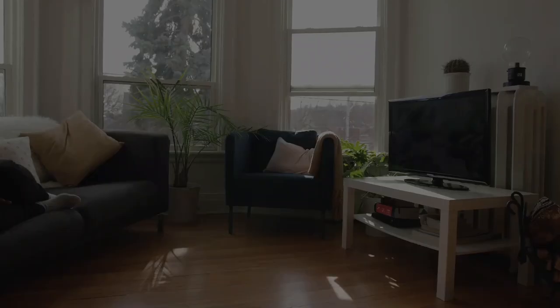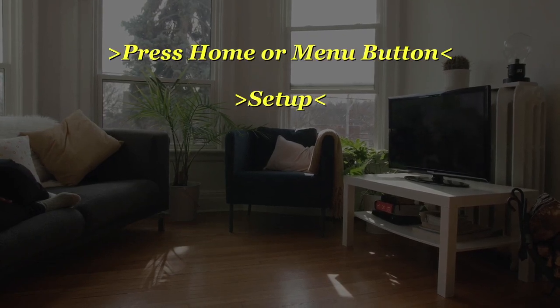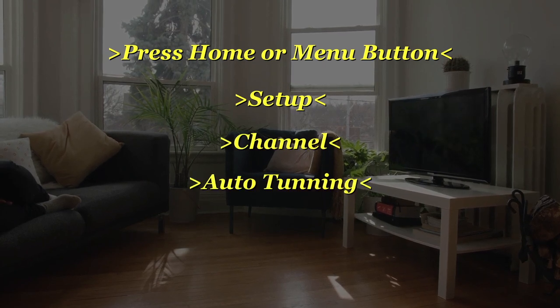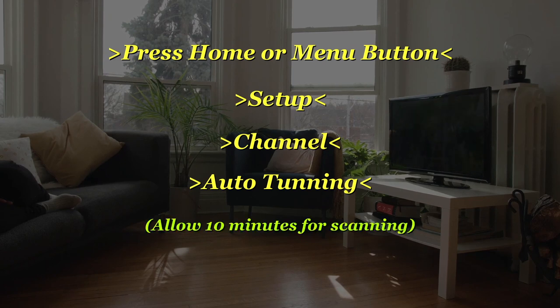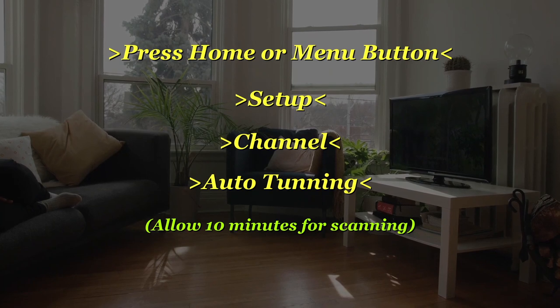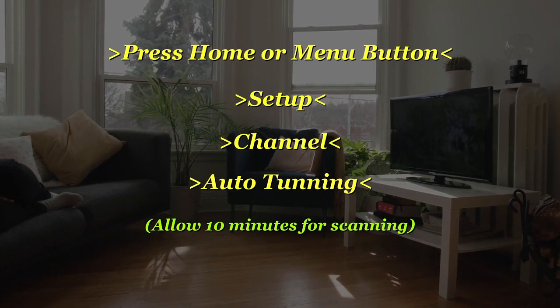Next, go on your TV and press the Home or Menu button, then Setup, then Channel, then Auto Tuning. Just wait for it to do its thing — it'll take around 10 minutes or so to complete its scan, and it'll automatically scan all the available channels in your area. They will come in high definition and pretty good quality.